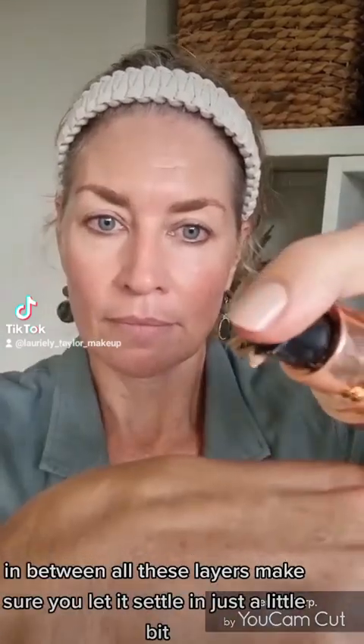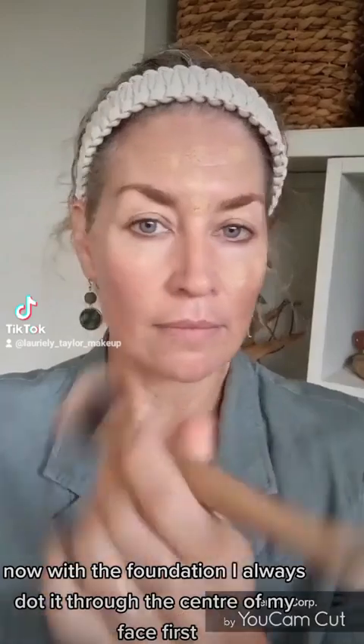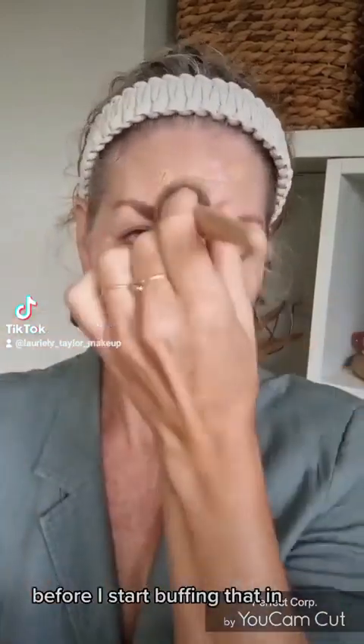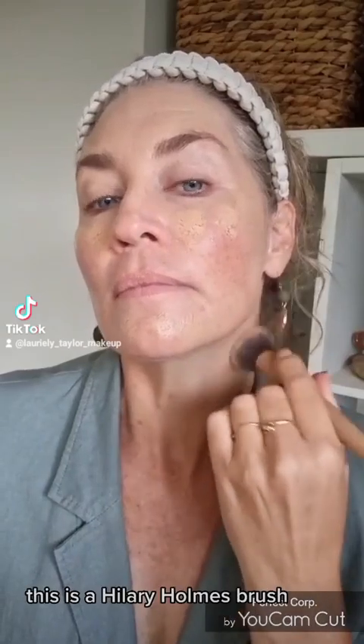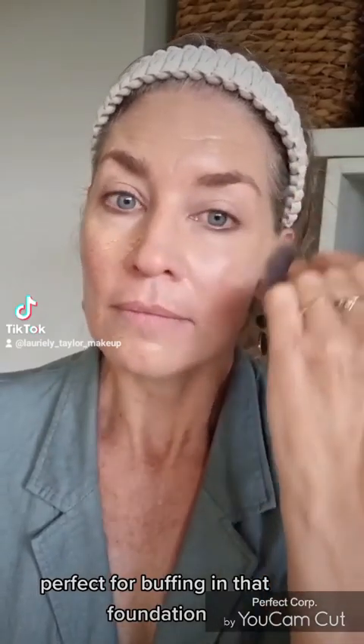In between all these layers make sure you let it settle in just a little bit. With the foundation, I always dot it through the center of my face first before I start buffing it in. I love using a foundation brush — I find this gives the best finish. This is a Hilary Holmes brush called Brush One; it's beautiful and perfect for buffing in that foundation.